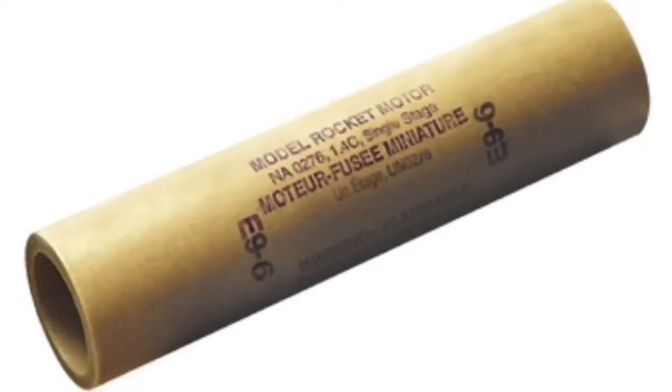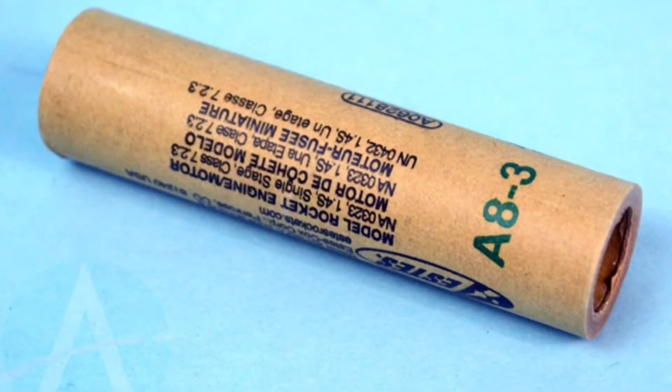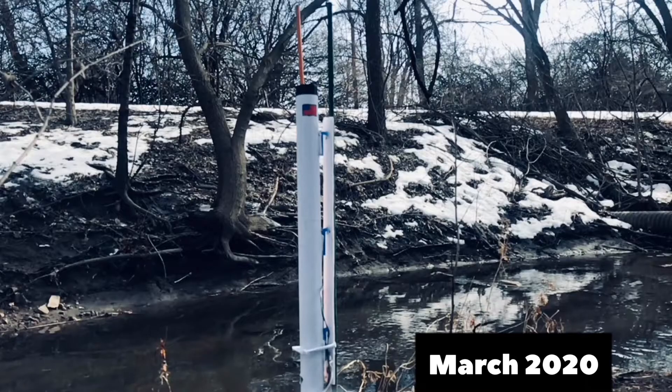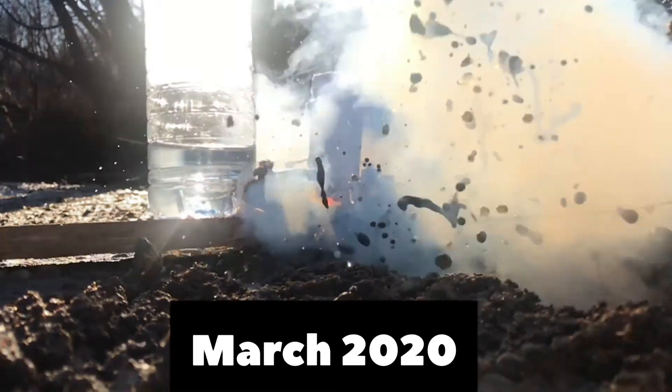For the first flight of this thing, I'm probably going to use anywhere from a D motor — a D12-5 — to an E9-6. That's where the first official flight is at. We're going to be running a lot of tests before then, possibly using EDFs or just small A3 motors that give little to no thrust — I've actually done tests like this in the past.